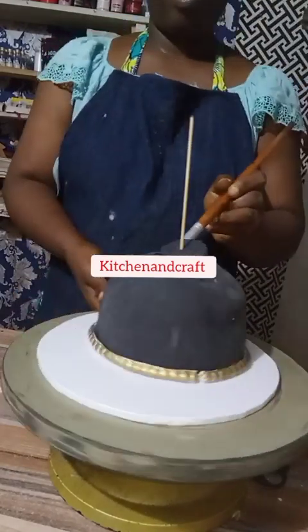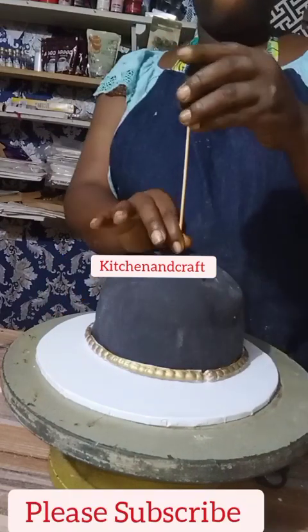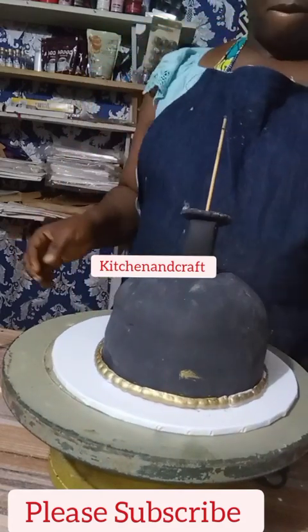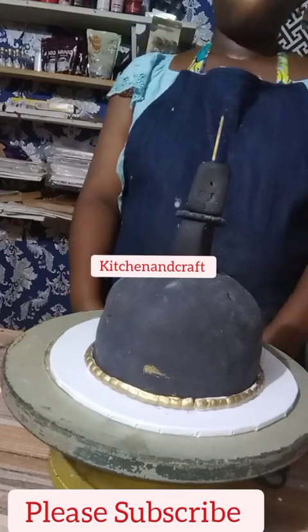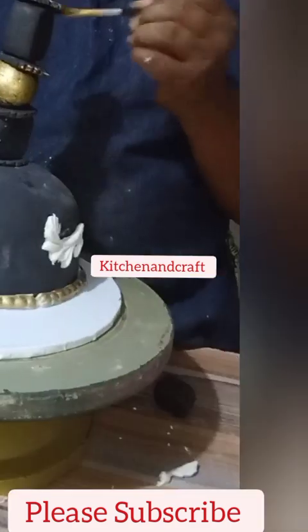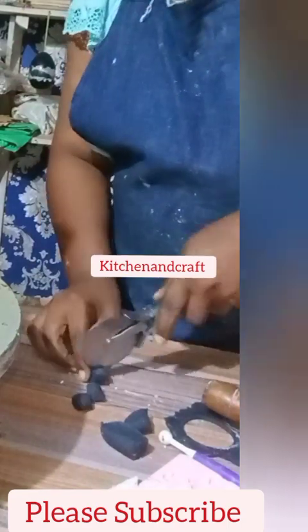If you've watched this video up to this point, kindly subscribe, please subscribe and turn on the notification bell so that you get notified any time I post a video in my kitchen world or my craft world. What I'm doing here is bringing out the things I'll use to detail the cake.